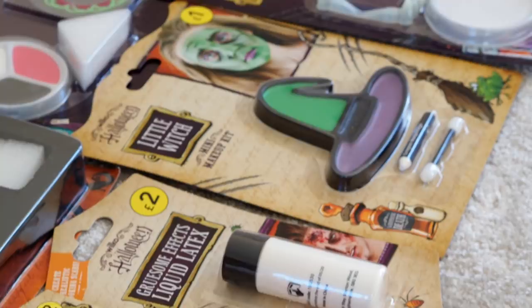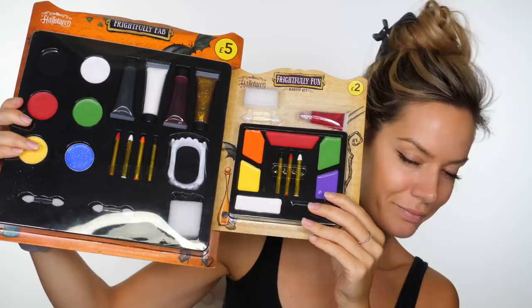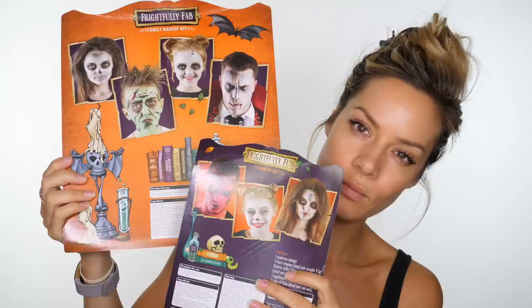As some of the products cost as little as £1, I really saw it as more of a challenge to see what I could come up with, and to show you guys at home that you really don't have to spend a fortune on Halloween makeup. So I've chosen these two packets to work from. The smaller packet has the orange that I need and the bigger packet has the black face paint and some extra grease paints. And if you turn them over, they've got some inspiration ideas on the back.